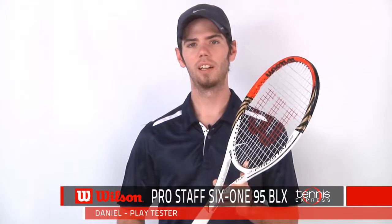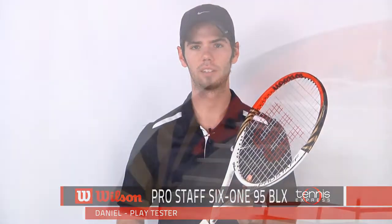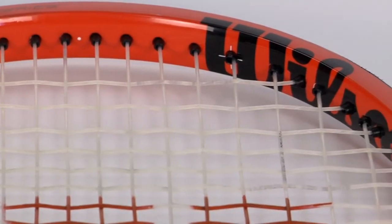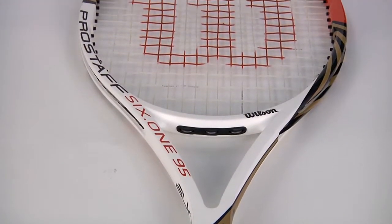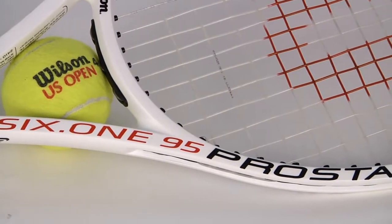How's it going tennis fans? Today we'll be taking a closer look at the Wilson Prostaff 6195 BLX. Slightly larger than the 90, the head size comes in at 95 square inches but keeps the 27 inches in length. It's a little bit lighter than the 90 at 100 ounces unstrung and is 7 points headlight. It features a flex of 63 and a swing weight of 310.